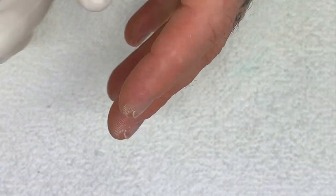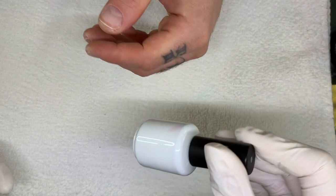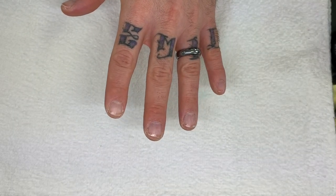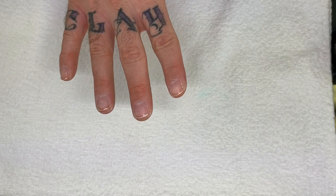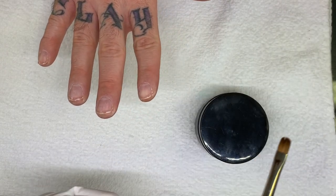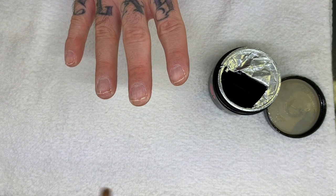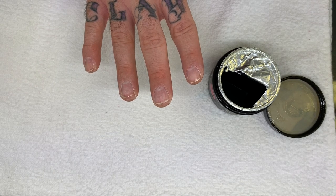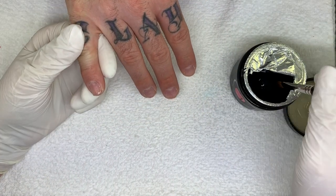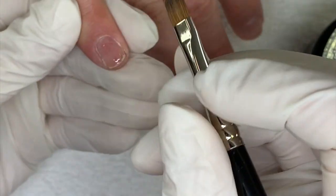So this gel comes in a jar. I'm going to apply it with a brush, but I also put the same product in a bottle, and we'll see — we'll do one hand with the brush and one hand with the bottle. So we'll do this with a brush and cure it in the traditional UV lamp, since I don't have the Entity lamp. They suggest a regular UV for three minutes. It seems pretty liquidy, so I'm going to do two thin coats.